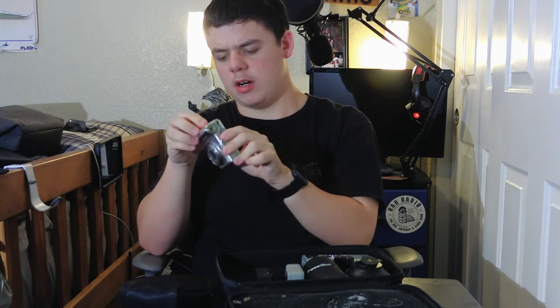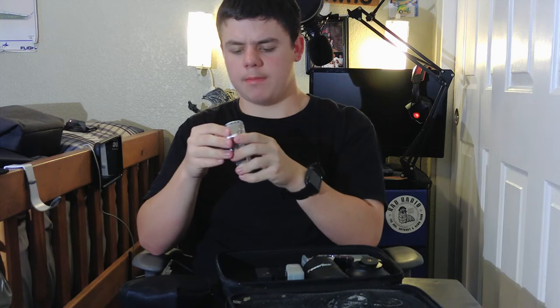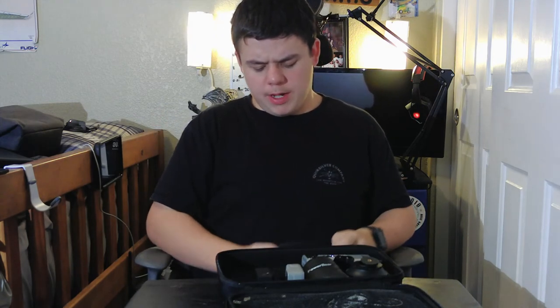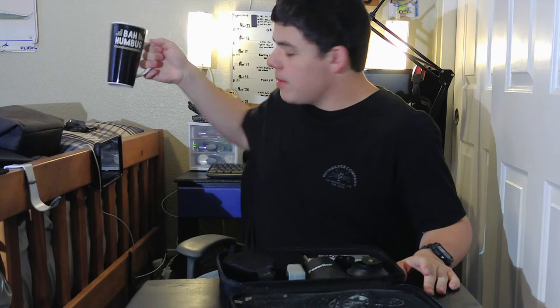I use this a lot as well — inside it are mics and stuff. This camera already has an SD card in it; I have like five or six SD cards now. I rarely use this camera, but if any of my main cameras break down, this is the backup. The camera I'm shooting with right now is sometimes unreliable.